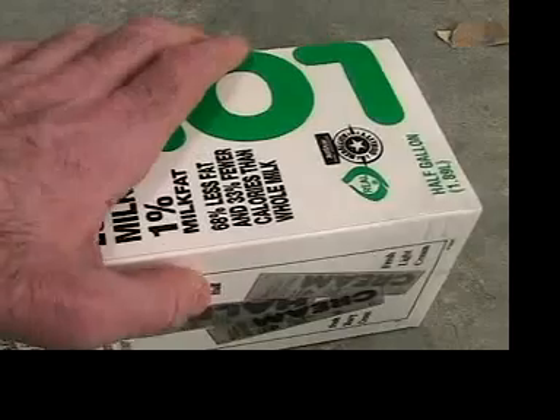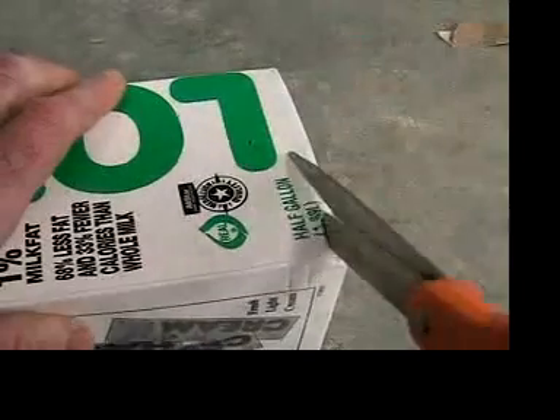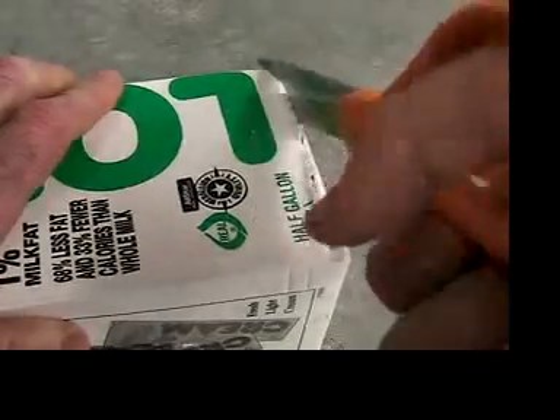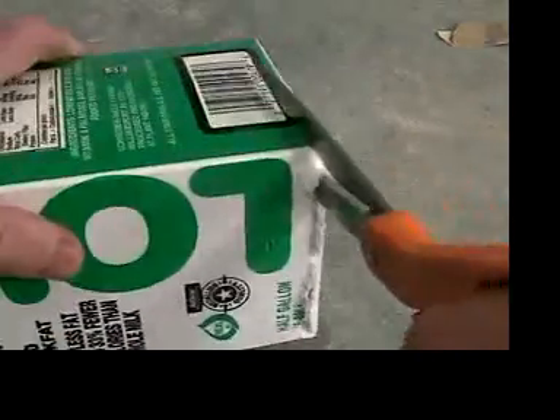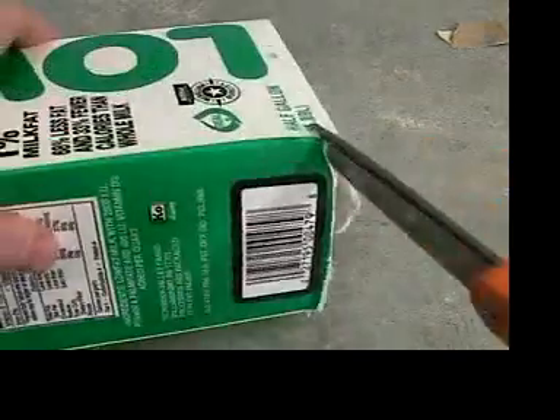We'll make the hull out of a milk carton, which is easy to cut, bend, glue, and paint. And of course it's already waterproof. Juice cartons work just as well.